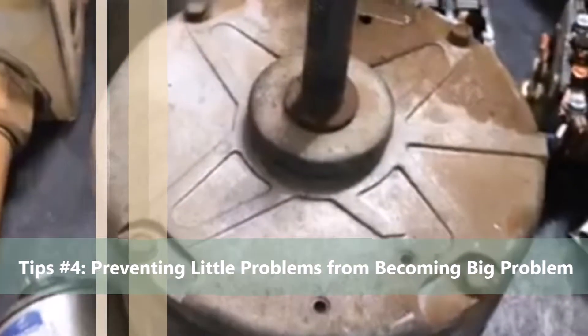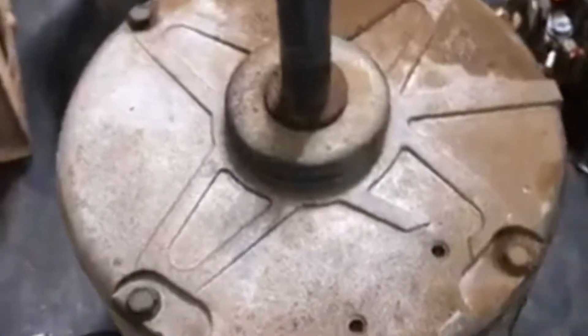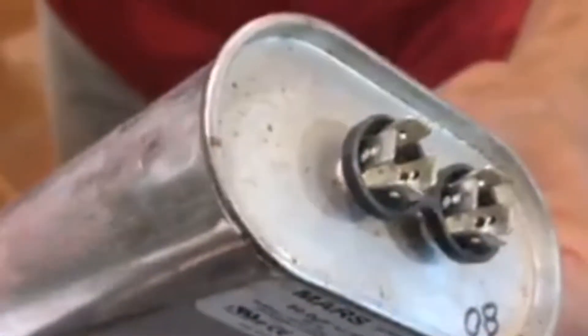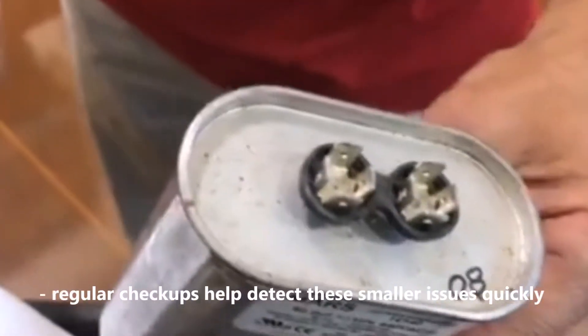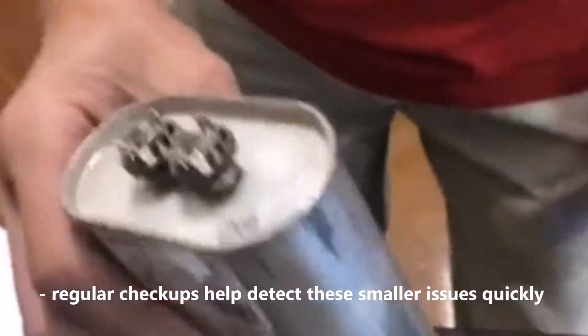If we're running our system with items that are decayed and not working properly, are we losing money? Absolutely. Something as simple as a component like this capacitor — this one is measuring only about a third of what it's rated at. This makes your current draw go up a lot higher, and in essence that relates directly to an increase in electric usage.